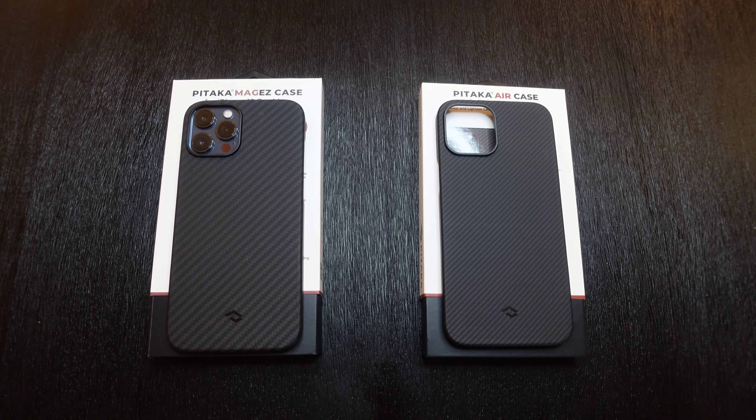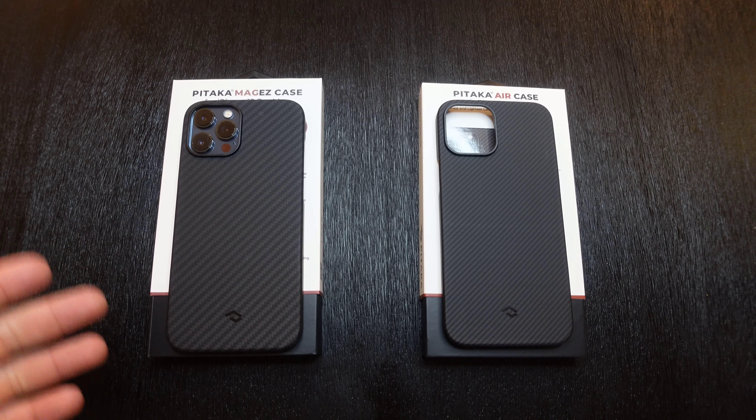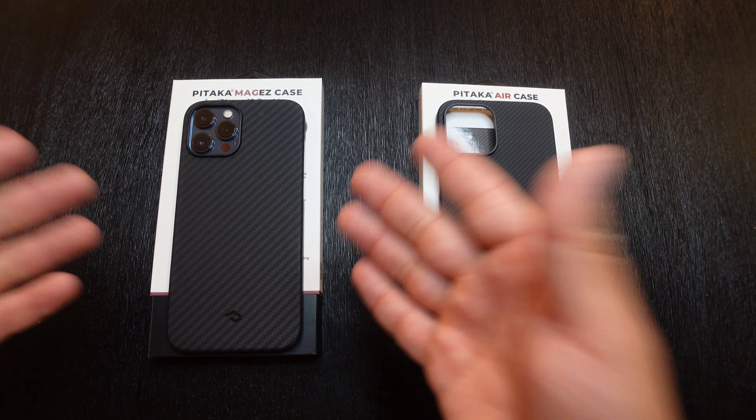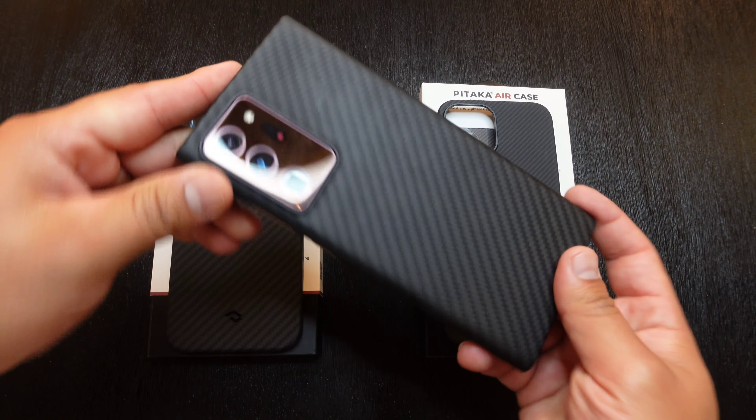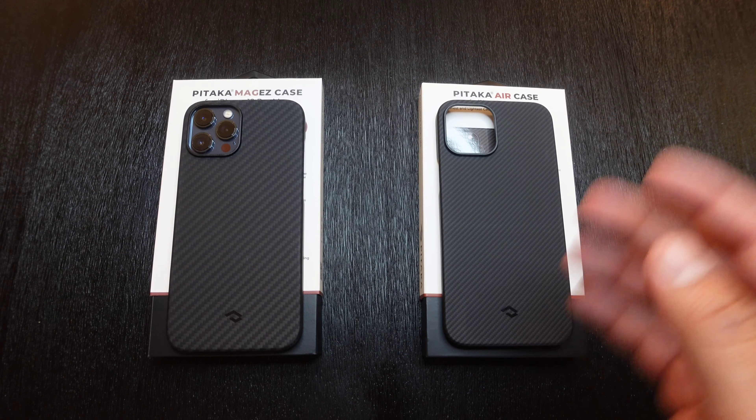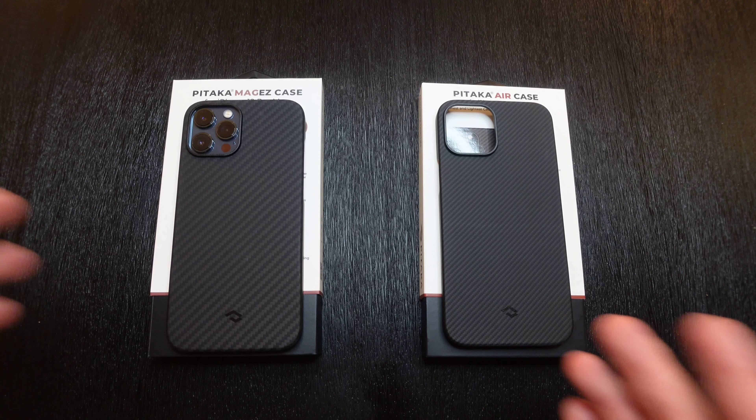Hey, what's up everyone? Josh Quinones here and today we're going to be taking a look at two of my most favorite super thin cases that you can get for the iPhone 12 Pro Max, or pretty much any device that they have these available for. As you can see, I currently have one on my Galaxy Note 20 Ultra right now, so I definitely really love these super thin cases.